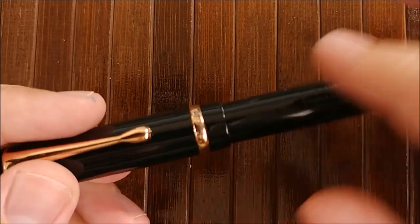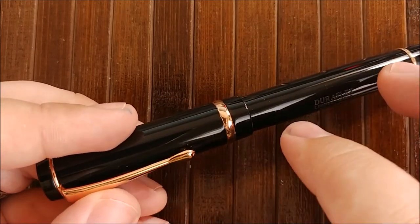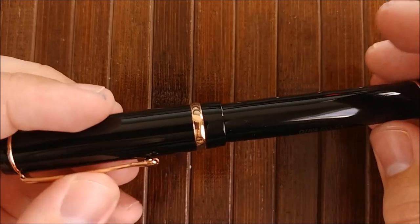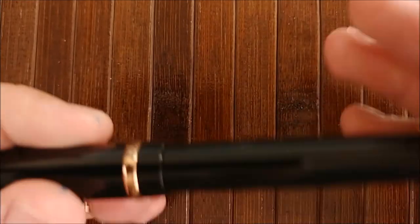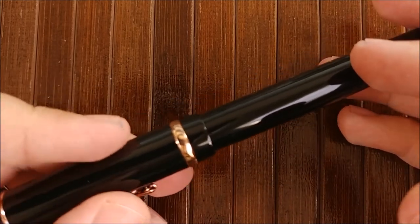But if you're interested in this design and this kind of color scheme they have going on, go ahead and get it if you can. $60 is not a bad price for this. I think it performs wonderfully. It is miles ahead of any of the Noodler's flex nibs I've ever used.